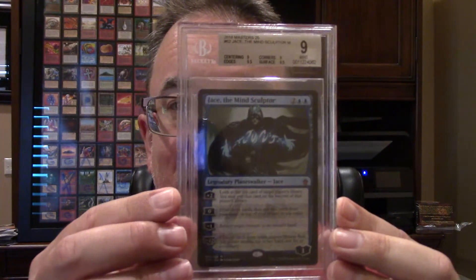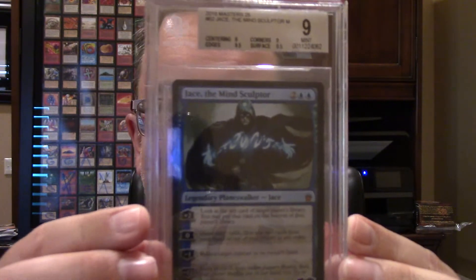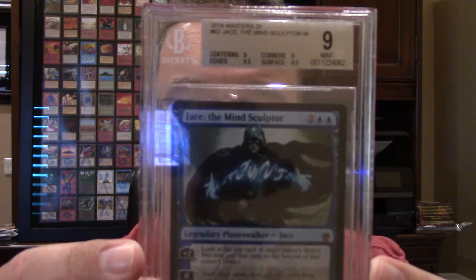Hello and welcome to Nerdy Auctions. You are here for Jace the Mind Sculptor — grade 9. The craziness.